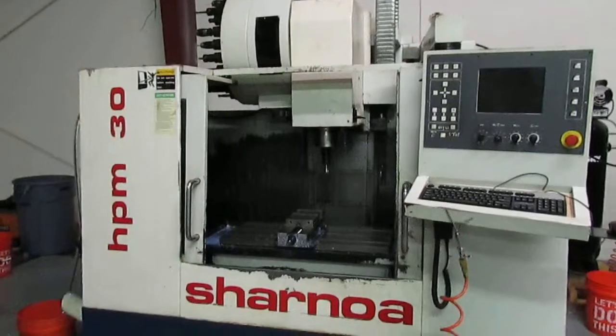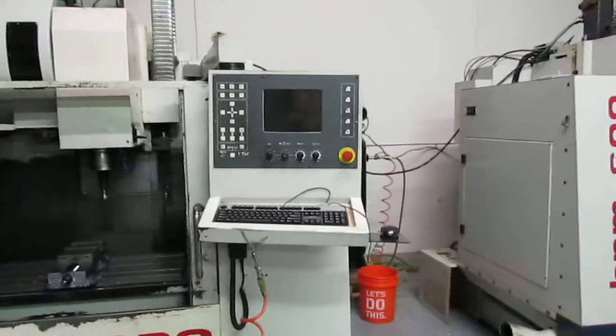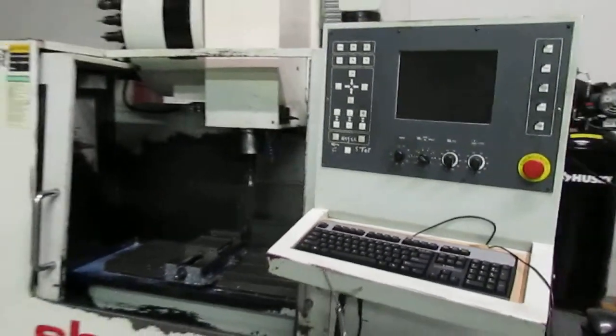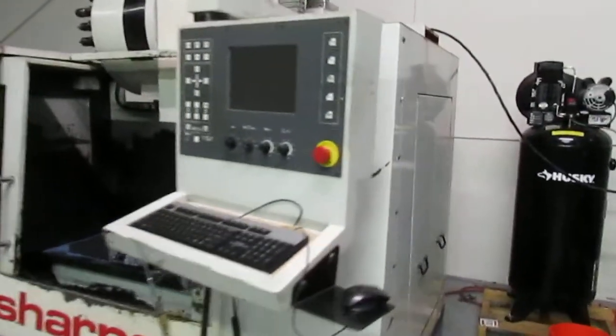This is the Sharnoa HPM 30 with a Tiger 6 CNC control. I'm going to do a quick walk around the machine and show you how to power it on.